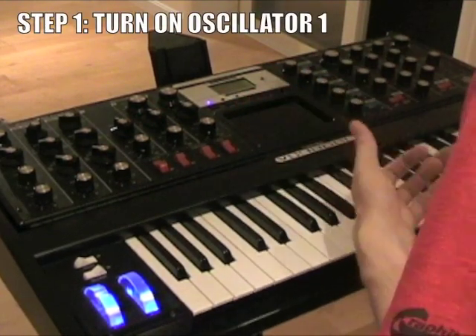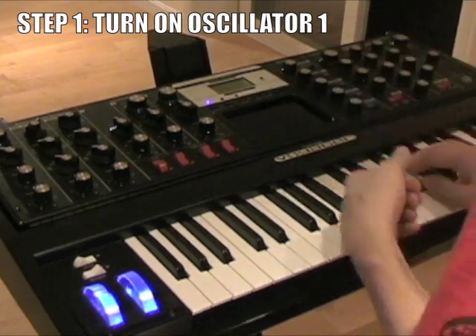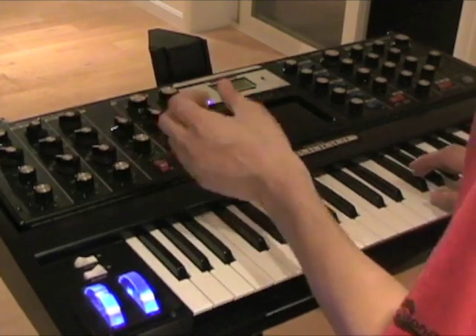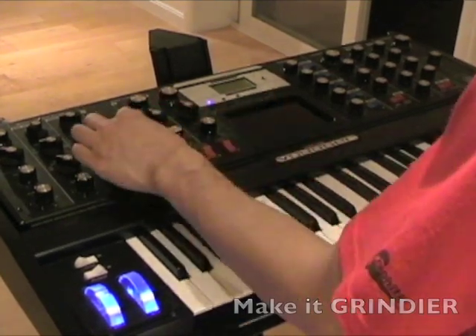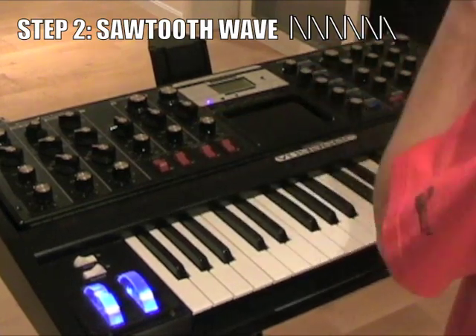First of all, we have to start with one oscillator. This is a square wave. You want to maybe make it into more of a grindier sound, so we'll go for the sawtooth — like that, nice and grindy.